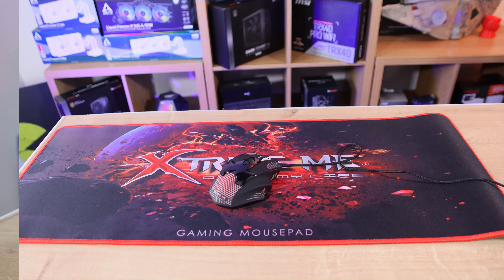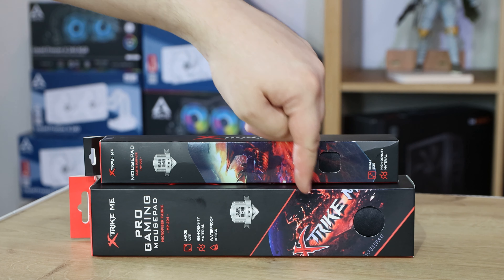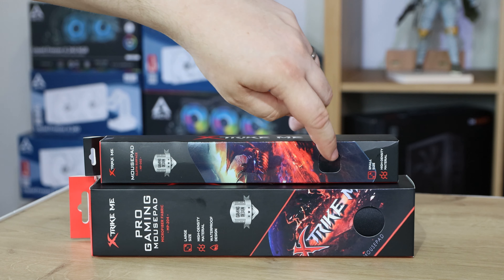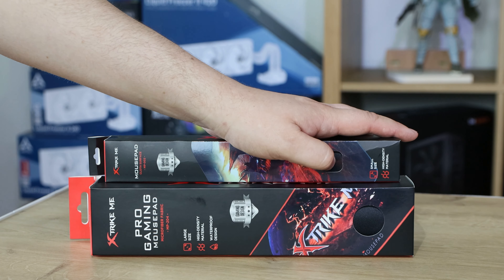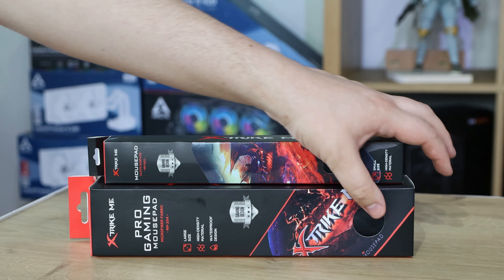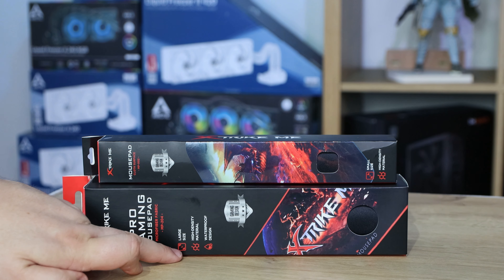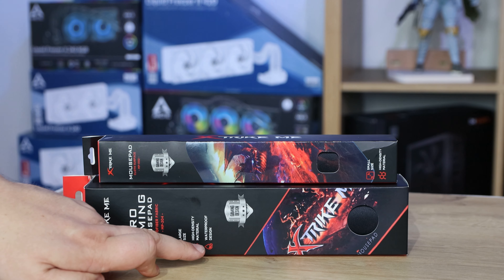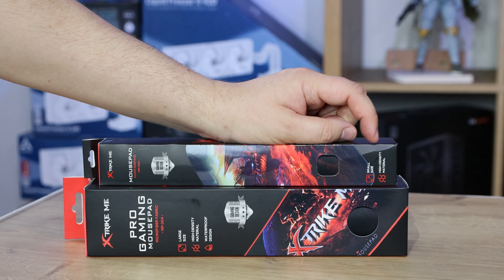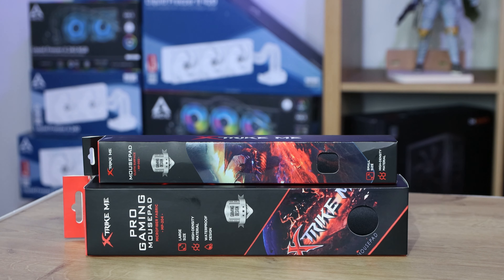As you can see from the box, the artwork is very similar in design, but the artwork on the mats themselves is different. They do have a cutout with little holes so you can feel the actual grain as well. It's quite a smooth grain — it doesn't seem to be rough in any way, which is good because some of them can feel a little rough. The large one says large size, high density material, and waterproof design. The smaller one says high density design but doesn't mention waterproof.